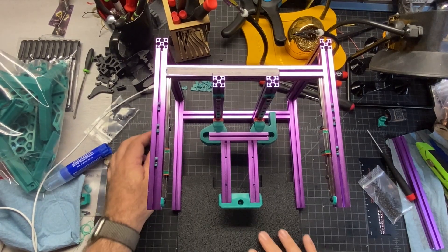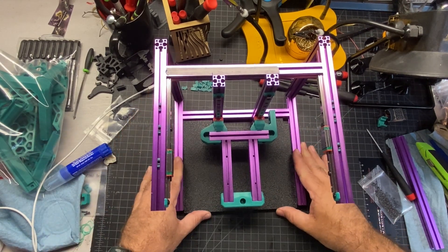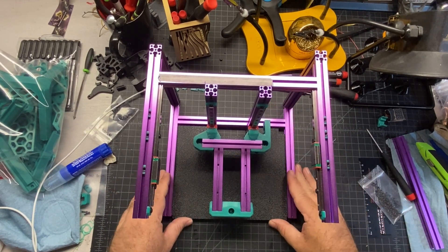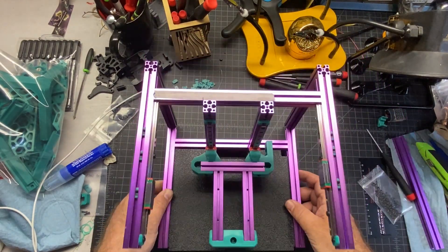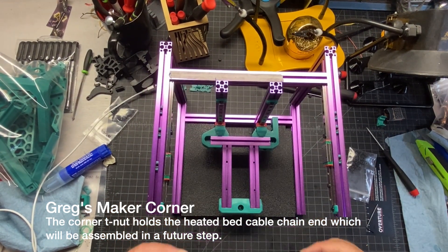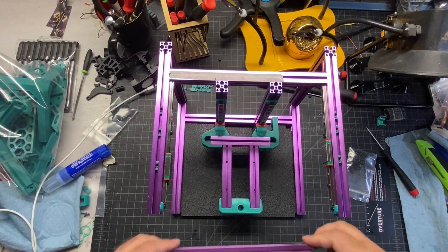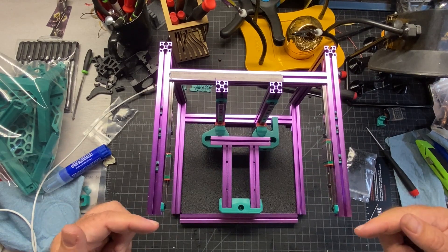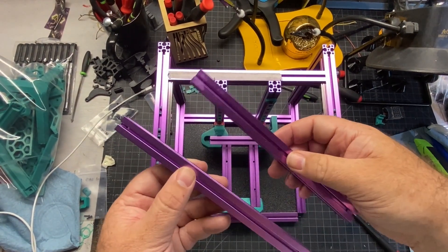The next part needed is this panel, which is going to go on the bottom of the frame. The panel is just going to slide in like this, and you'll have a little overhang for your next extrusion. Also make sure that your T-nut is visible — mine is all the way in the corner. Now I'm going to put four preloaded nuts in the bottom of this B extrusion and slide it in place so the next two extrusions can tie in.